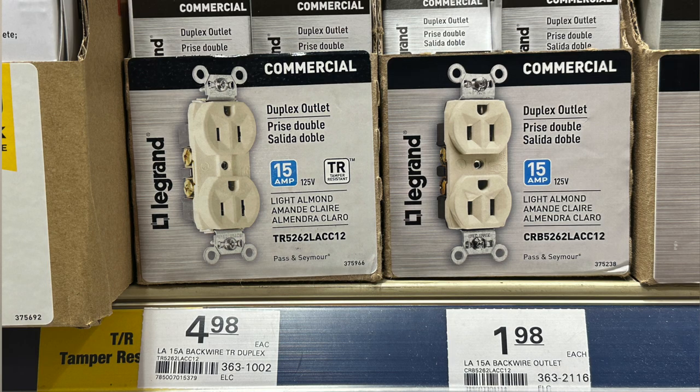Number two goes to price. The vast majority of homeowners, and rightfully so, are price sensitive. When we look at these commercial grade Legrand outlets — 15 amp, same type of outlet — one is standard and one is tamper resistant. You have $1.98 for the standard, so two bucks, and then $4.98 or five bucks for the tamper resistant. You are more than doubling your cost for the tamper resistant feature, which I can see for most homeowners is a tough pill to swallow. So let's actually open up the tamper resistant and show you what that additional three dollars gets you, which will dovetail right into our third point on why people are not using tamper resistant outlets.